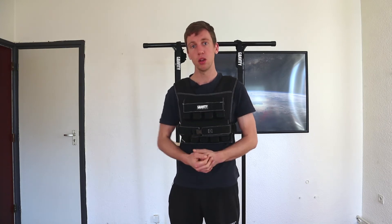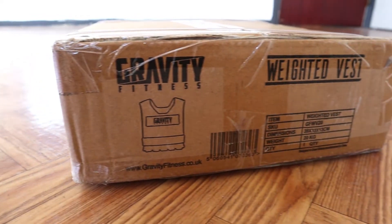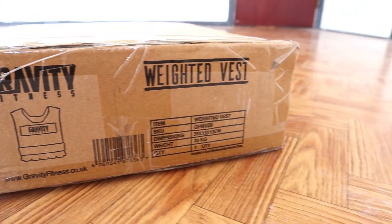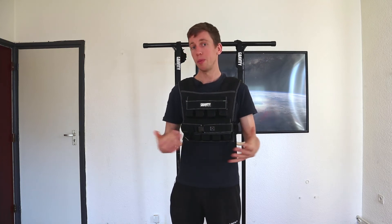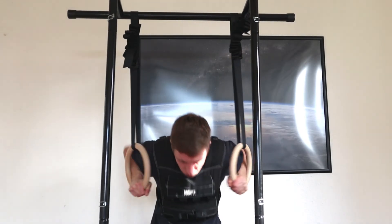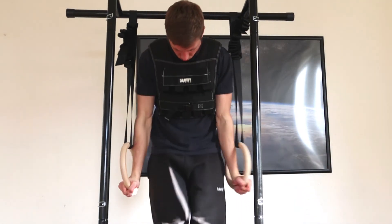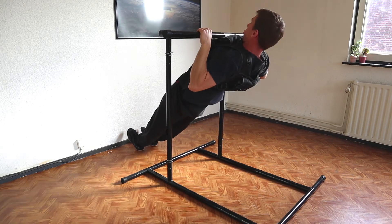Another thing — if you want to do more heavy dips, like 80 or 100 kilos, the weight belt is also very good for that. Gravity Fitness is constantly innovating, and that's what we like about them. Besides this vest, they have the 30 kilo version and the weight belt, so they basically have everything you need to start your weighted calisthenics journey. Weighted calisthenics is really good to get into because it can build more mass, get you stronger, and improve all of the exercises you're going to do.